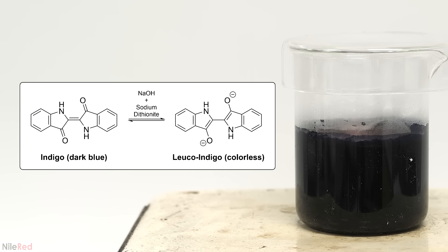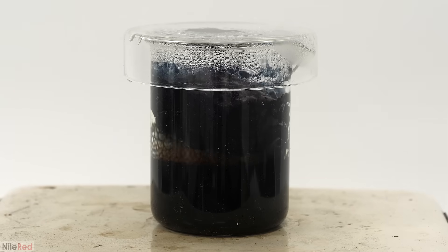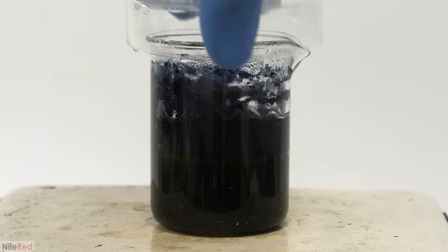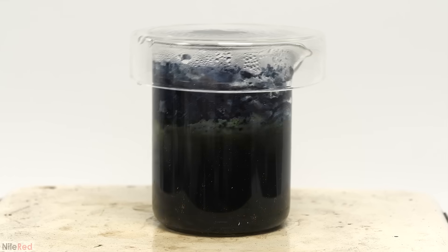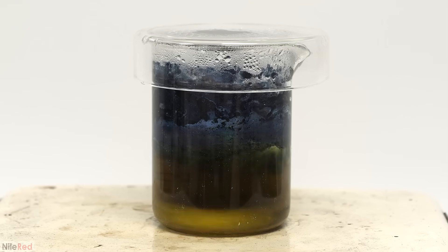The major reaction going on here was the reduction of indigo to leukoindigo, where sodium dithionite was acting as the reducing agent. Unlike the oxidized indigo I started with, leukoindigo is much more soluble in water, and it's actually colorless. As the reaction progressed, it was supposed to slowly clear up. However, even after I boiled it for a couple of minutes there was still a bunch of indigo, so I added more sodium dithionite. The indigo quickly started to disappear, and I was eventually left with a dark yellow-orange solution. The orange color isn't coming from the indigo — it's coming from the reaction between the sodium hydroxide and the sodium dithionite.